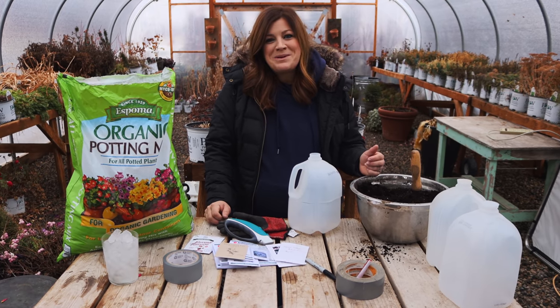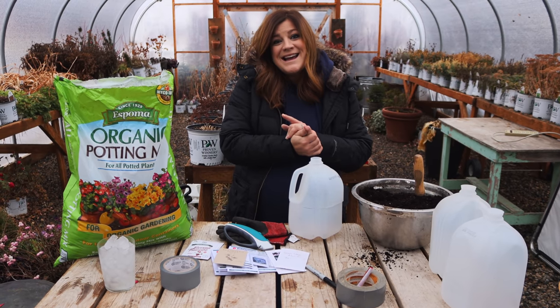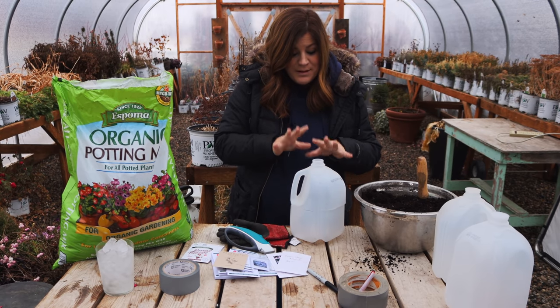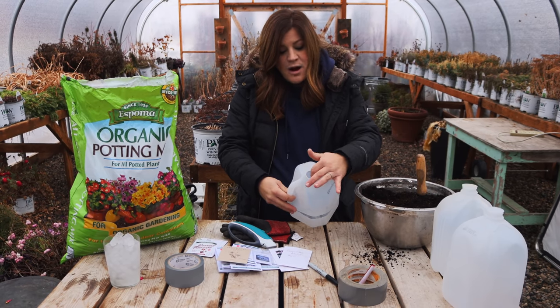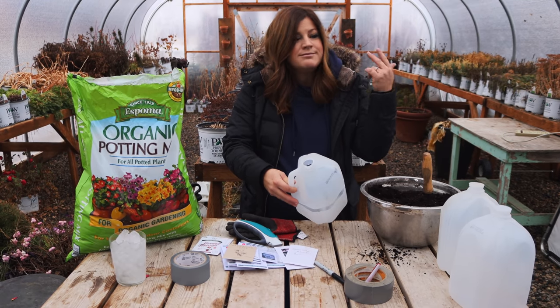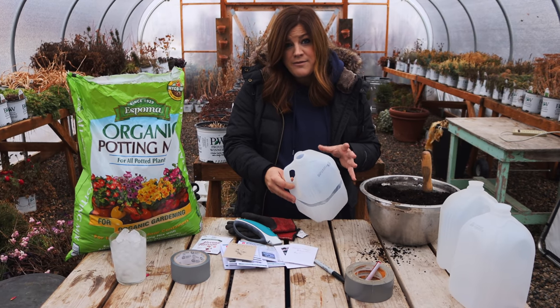The last thing is that it's really low maintenance. We pre-moisten our soil, plant our seeds, water them in, and essentially you can set them outside. Because we allow the lid to stay off, they can catch any snow, rain, or moisture from nature, and it eliminates the need for you to constantly monitor them for water.